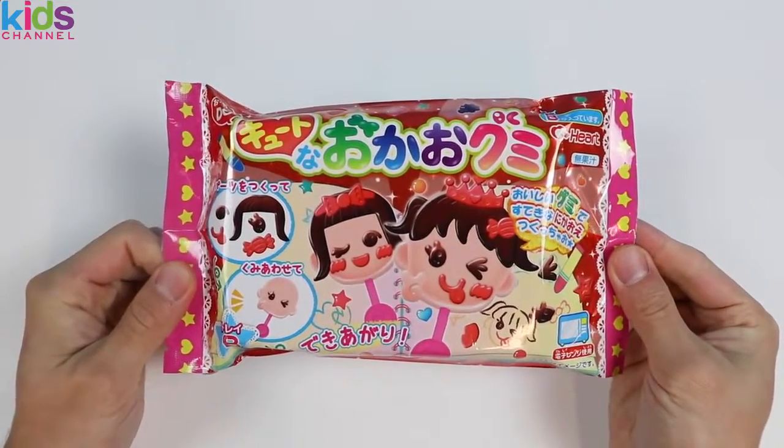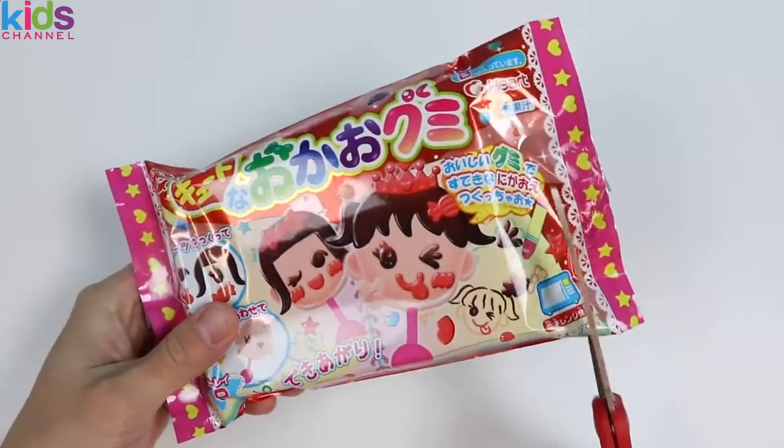Today we're bringing you another do-it-yourself Japanese candy kit. With this one we can make a gummy pop shaped like a person.